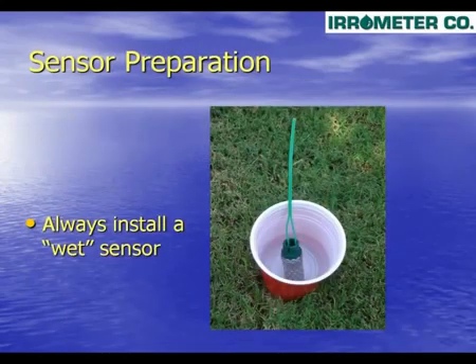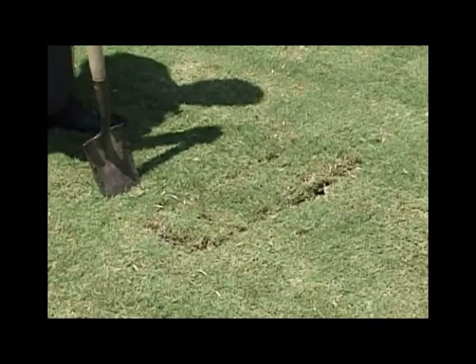To begin an installation, first the sensor must be conditioned by soaking in a cup of water for several hours. The watermark sensor should always be installed wet. When installing the sensor, a narrow trench is excavated from the sensor location to either the nearest valve box where extra wires may exist, or back to the controller.